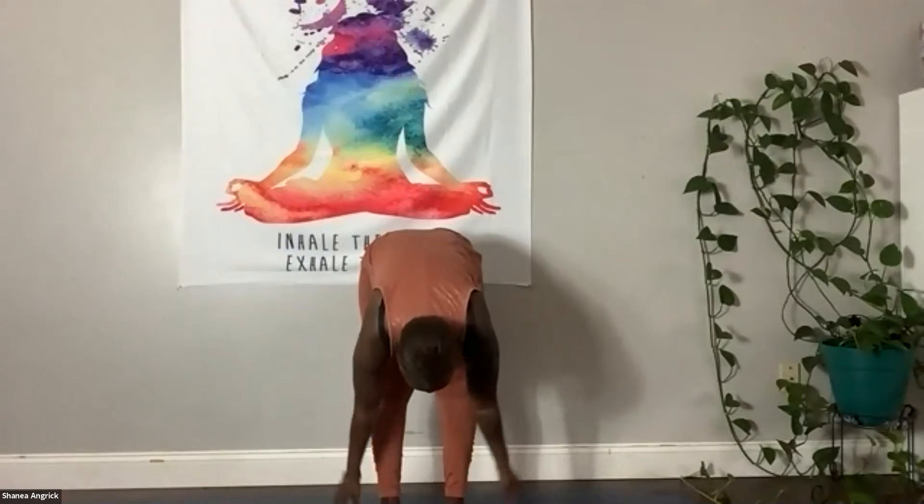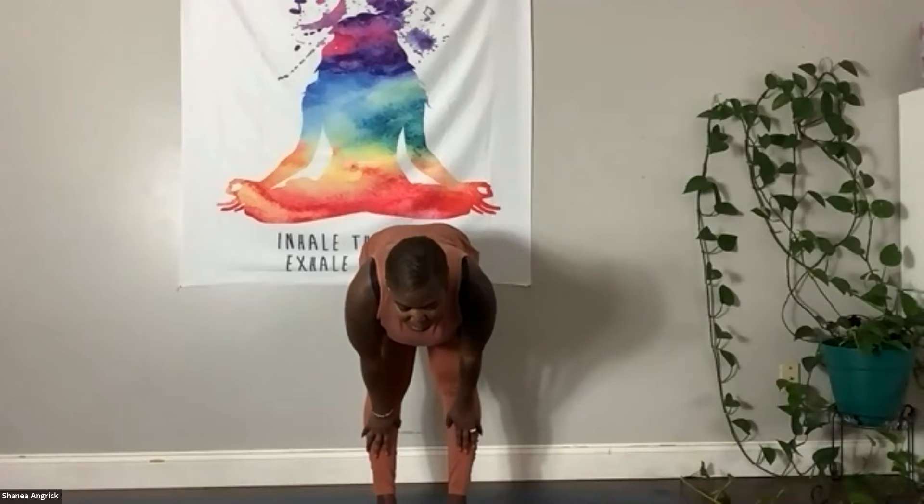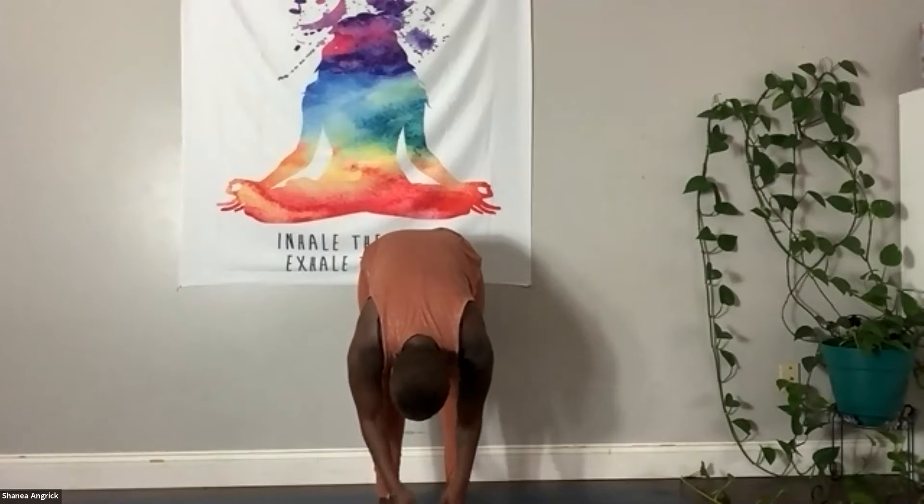Inhale, arms lift. Exhale, we fold in. Inhale, halfway lift — once again, peek forward. Exhale, fold in, let it go. Allow yourself to hang here for just a moment. Then inhale, all the way back up to standing. Palms touch overhead. Exhale, hands to heart center.